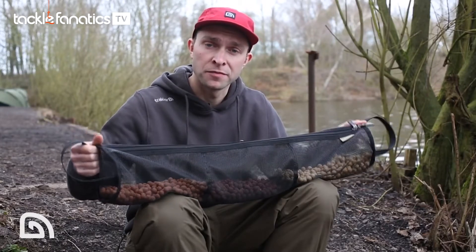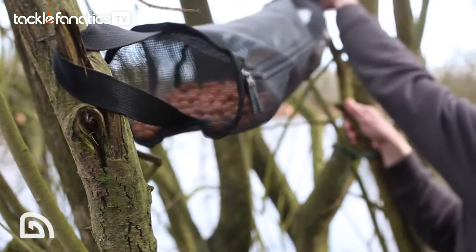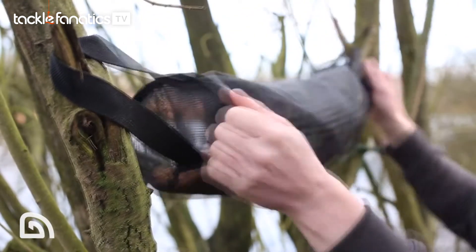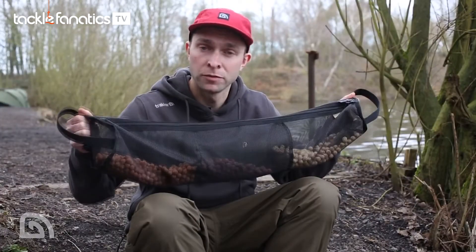Finally, the air-dry tower features heavy-duty carry handles at either end, so you can hang your bait vertically, or for maximum airflow, horizontally. So there you have it — the air-dry tower from Tracker, available now.